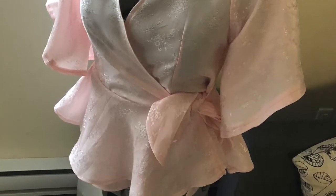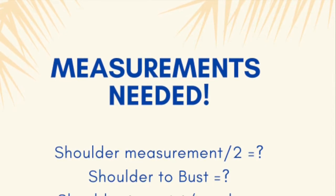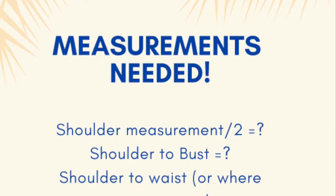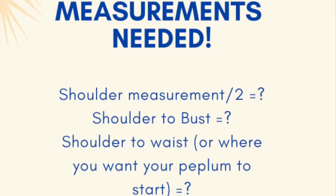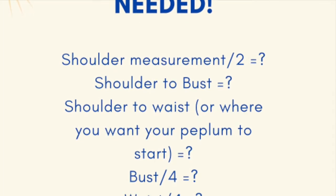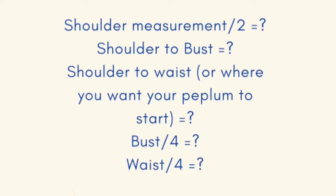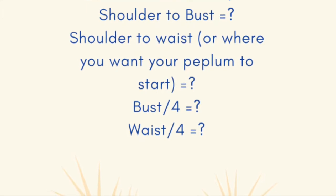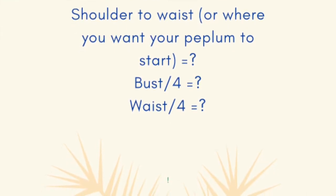For your measurements, the first measurement you're going to need is your shoulder measurement, and you're going to divide that by two. So for example, if your shoulder is 14 inches, you're going to divide that by two. Then the next measurements you're going to need are your shoulder to bust and your shoulder to waist measurements.